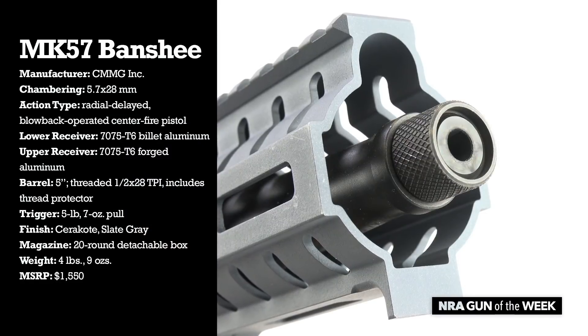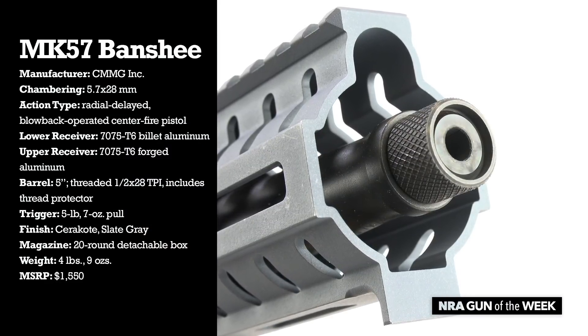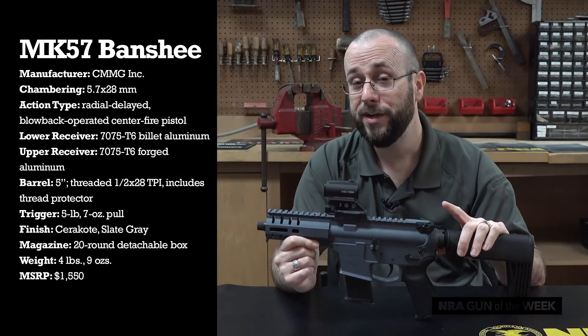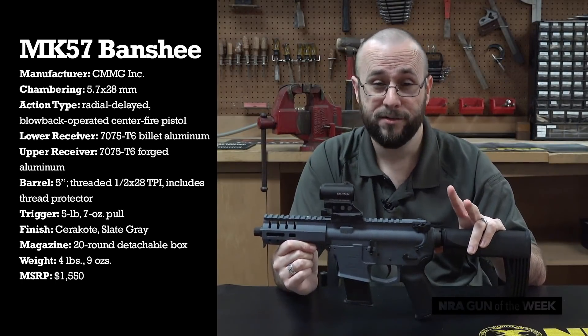The gun's barrel is threaded 1/2x28 for use with a suppressor or a muzzle brake, and it comes with a thread protector installed. However, if you're planning to use a rimfire can for this gun, it is ready to handle the 5.7x28 cartridge — many are, but some are not, so just be aware.